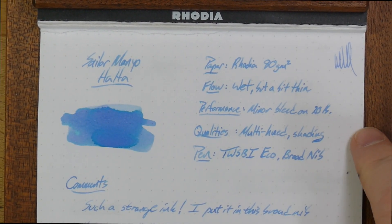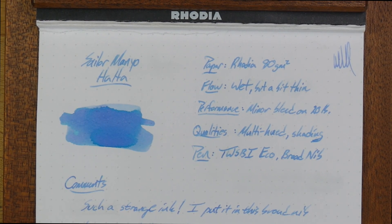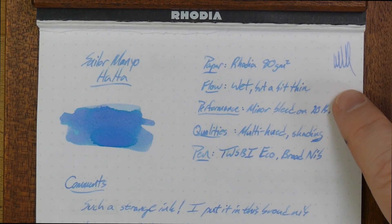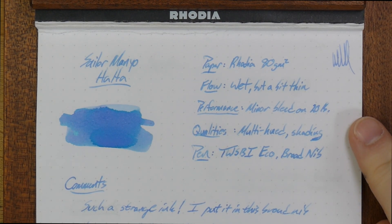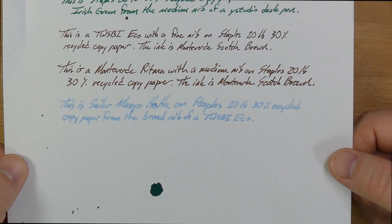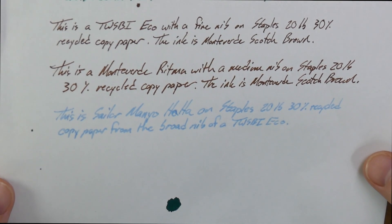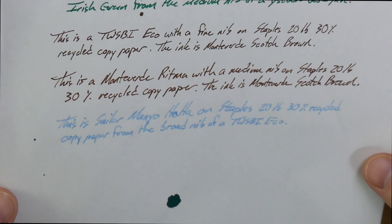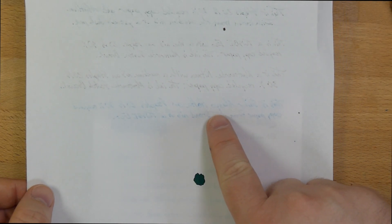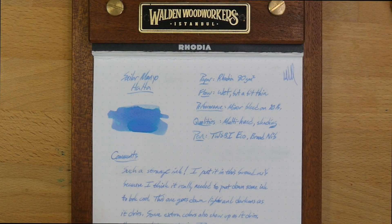I've been using it on this paper, and it is very good on Rhodia and a bunch of other things. The flow here I'd say is wet but a little bit thin — I think it is a wet-leaning ink, not super wet, but it does lean that way. It has a little bit of minor bleed on 20-pound paper — this is Staples 20-pound 30% recycled copy paper, pretty much the junkiest junk you'll find in your office copier. It does have a little bit of spreading and feathering here and there, but not too much. In terms of bleed, barely any — you see like a little bit, but nothing really to write home about. So that's pretty good for this terrible paper.